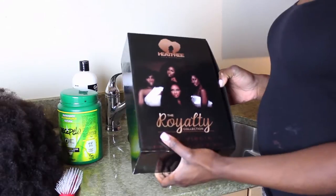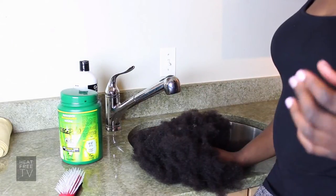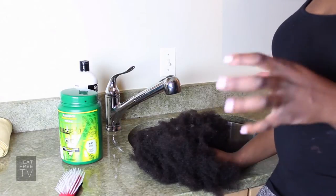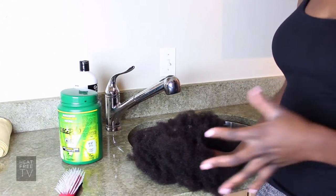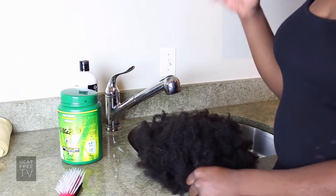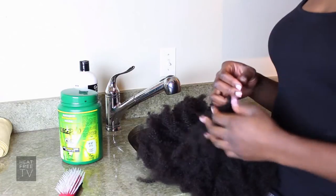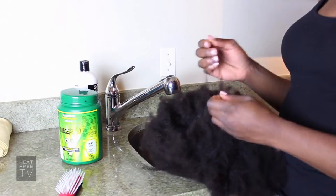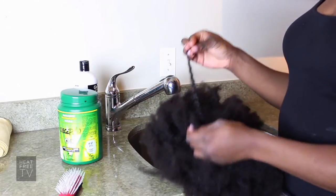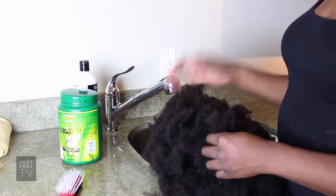Once you've opened up the box and taken the wig out, what you're going to notice about the For Kinks wigs is that they're really condensed. Right out of the box they need to be washed, separated, and picked through in order for it to look like the picture. Because it's really kinky, the strands are very fine, so you have to be very careful when washing the wigs in order to reduce the amount of shedding.